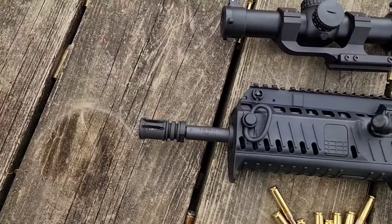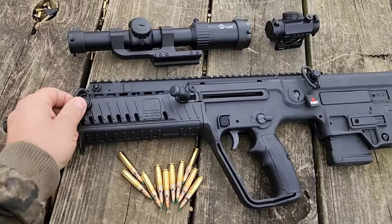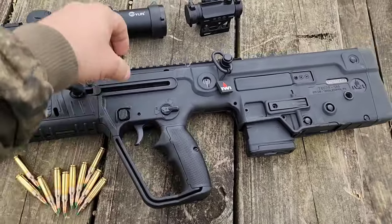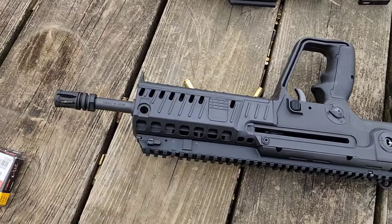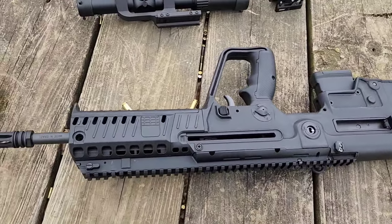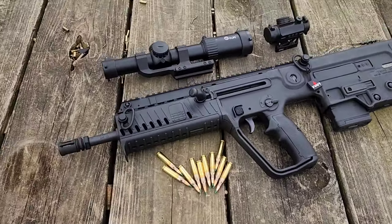Looks like a standard birdcage up front. You've got a rubber butt pad, some sling swivel mounts, and I know there are a few neat little compartments where you can pop things off — little storage compartments and whatnot. But this video for me is mostly going to be about the experience and performance. It looks like you can switch those mounts to the other side if you want.